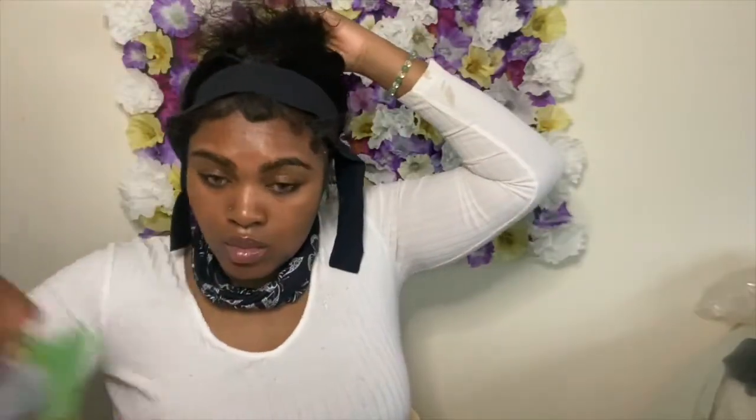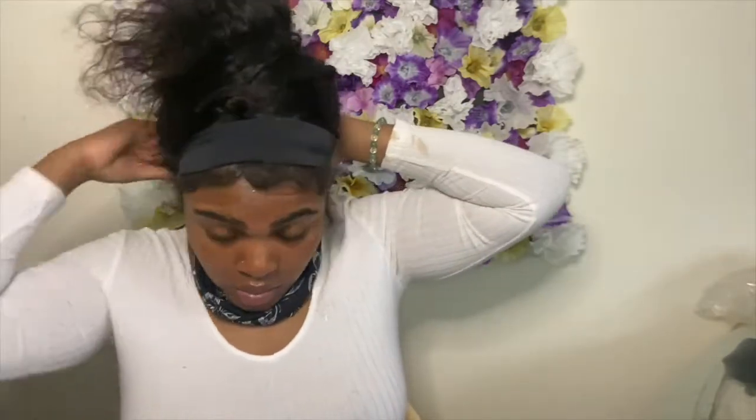You could wear it like this if you want — you don't have to add a headband, but you can. I'm just going to put the hair up in a clip to make it easier to get the velcro pieces together, and once that's done, take it down and put your headband on.